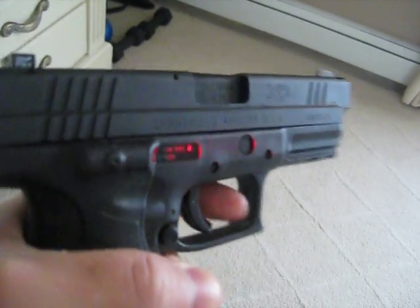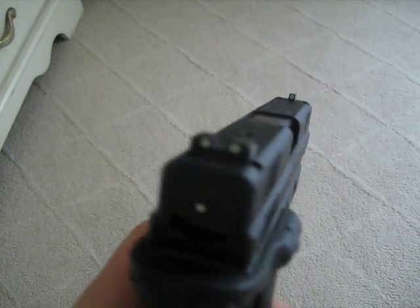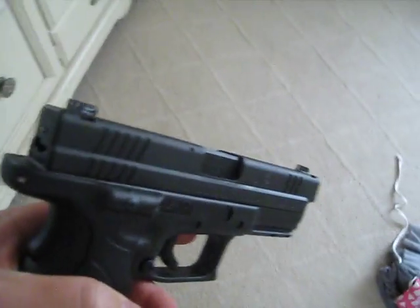Now I'm gonna go into the dark and show you these new Triticon night sights that I just put on. Let me shut the closet lights and see if I could even film it. Going into the dark — it's gonna be pitch black. Oh yeah, there it is — see the three dots? There's your night sights. Total pitch black in the closet right now.